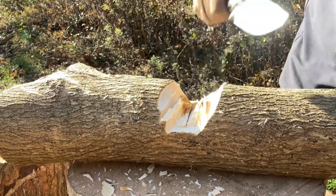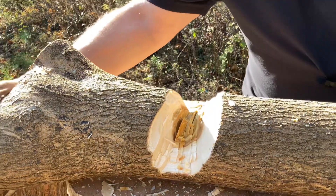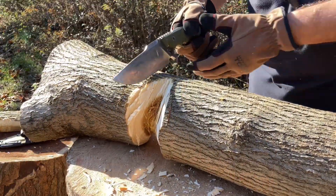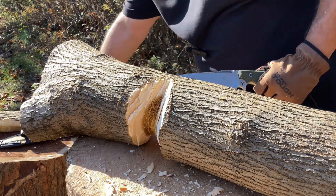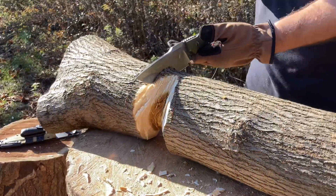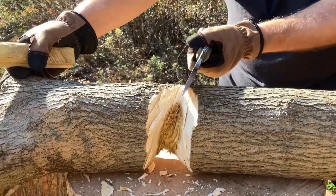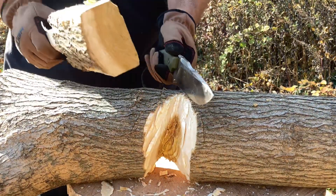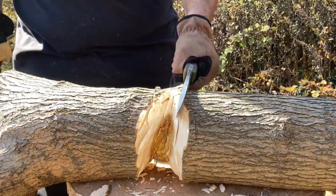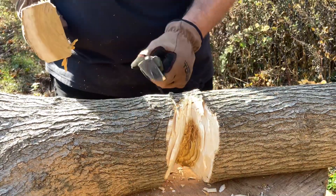Look at that — that knife just did that. Now let's do a little batoning. I want to make sure you guys can see what I'm doing here, I want it all on camera, all documented. Look how deep that's in — that's awesome. Let's keep going. It's another deep one — look at that, beautiful.